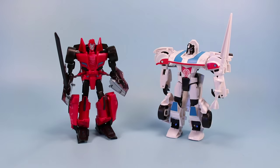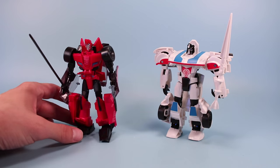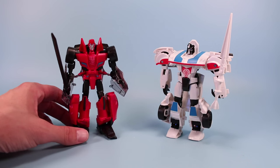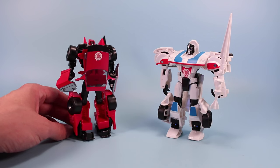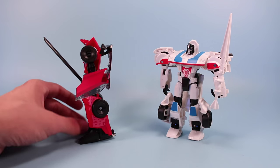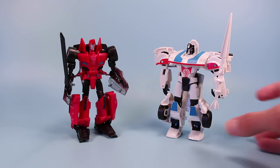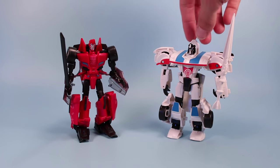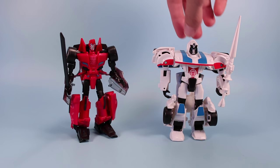Outside of their packages we have Sideswipe and Jazz. Sideswipe feels a little more fragile than most of the other Robots in Disguise Transformers I've looked at. He's a little thinner and a little spindlier, but very well balanced for a robot toy. I really like this guy - he might be one of the best ones so far. And a great red popping color. Jazz is also terrific. He's a little wider, a little girthier, a little stronger. Love the white and the blue and the red on him.